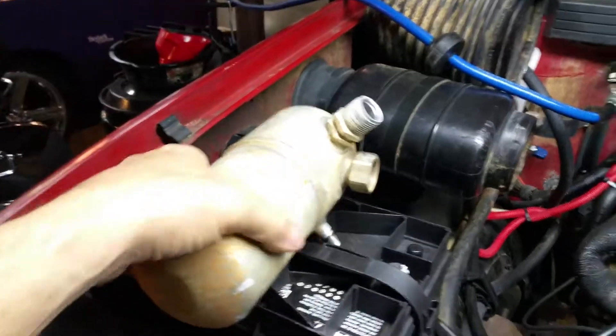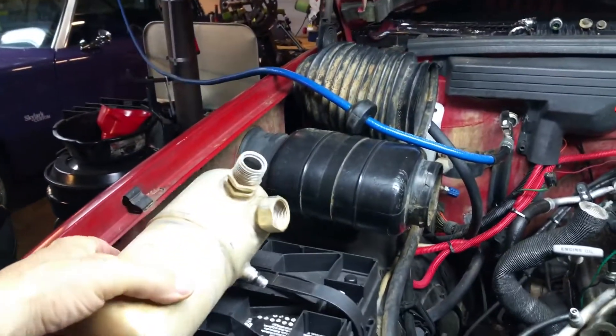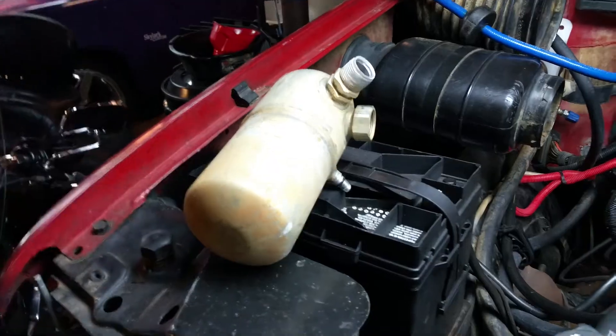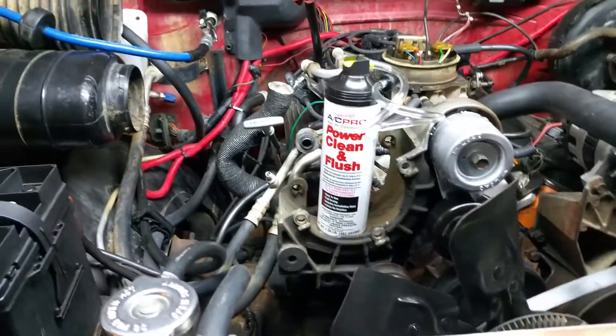You do not flush the dryer or accumulator, as it's called. You do not flush that — you should usually replace it. So I'm replacing this also, basically replacing everything I can access on this side of the truck.